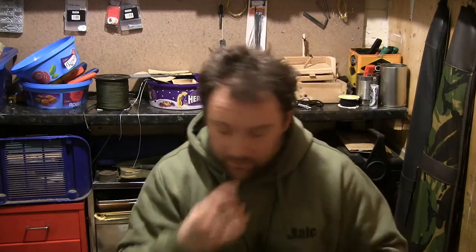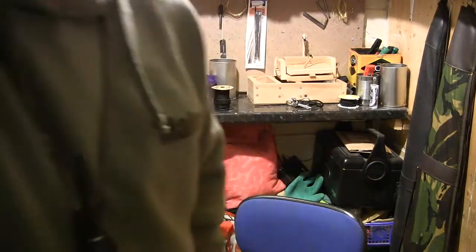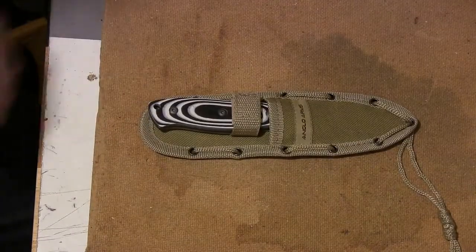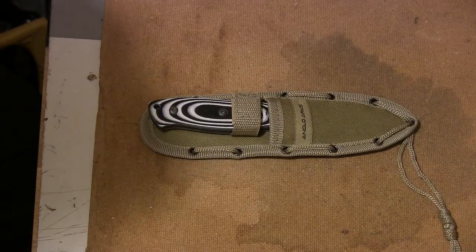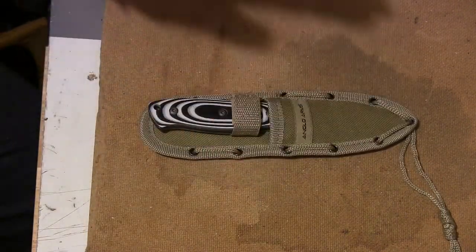I'll put the camera down here so we can have a closer look at it, and I'll tell you about it and what I think so far. That's it in the sheath. I'll just tell you the reason I bought it, partly.